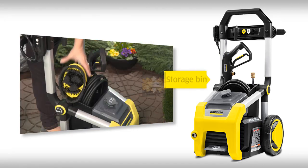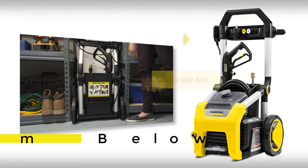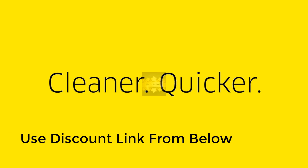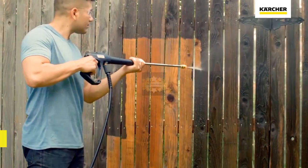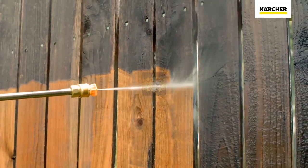When you're done, everything stores on board — the cord on the handle, and a handy storage bin holds the hose, spray gun, or whatever you need. The handle even folds for compact storing. With Kärcher, you get the best power for your dollar and a superior three-year best-in-class warranty.